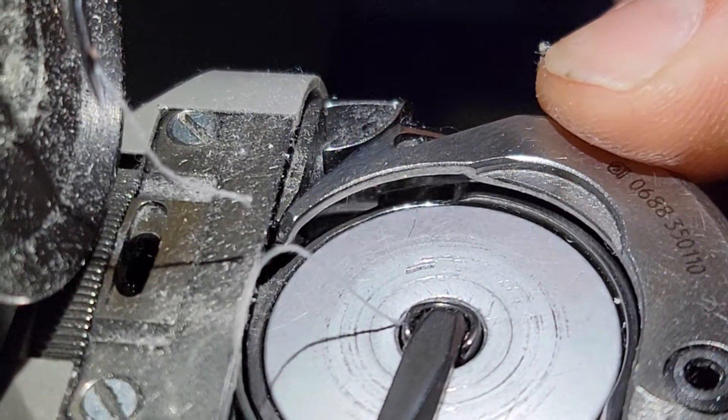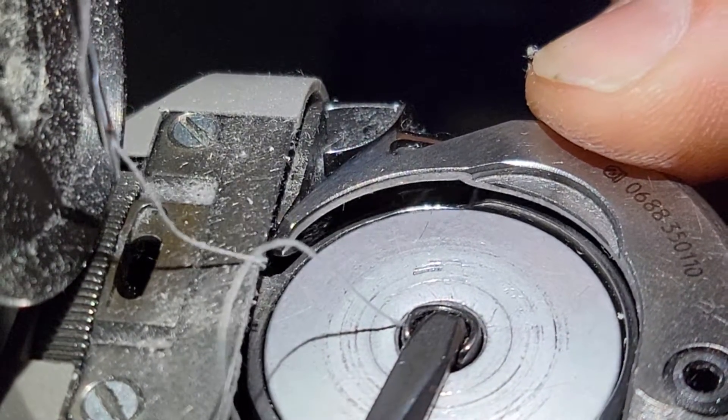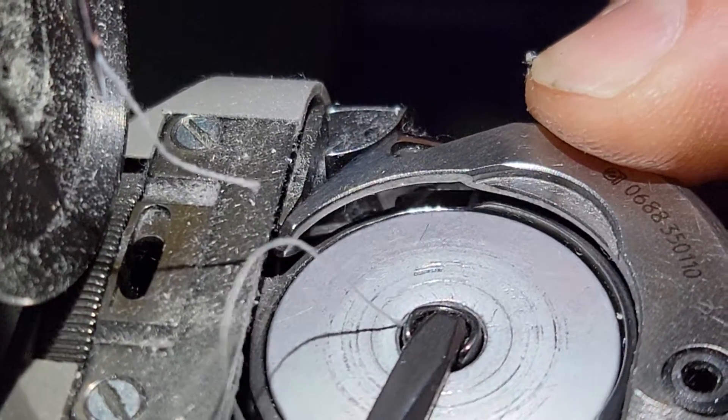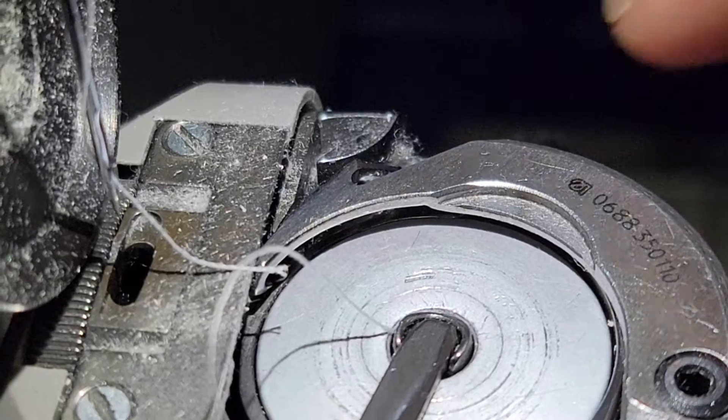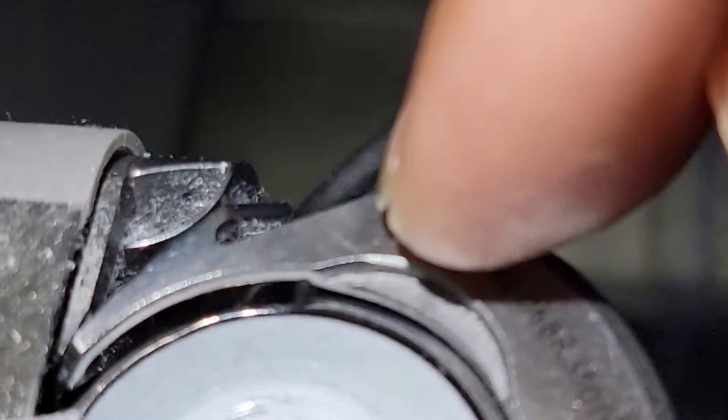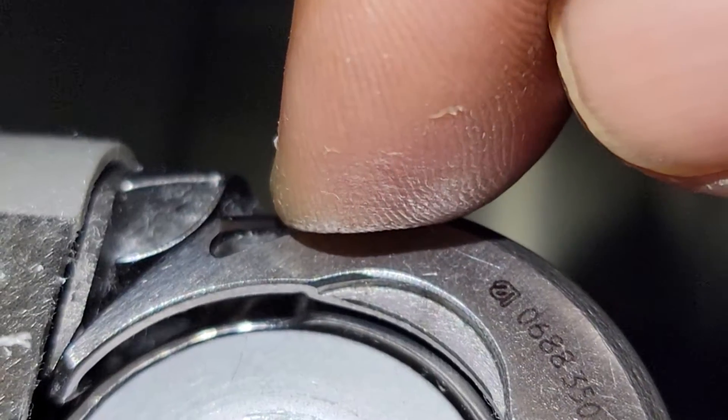See how the counter knife is supposed to push it back. This part right here on the corner of your machine looks like it's broken — see if you're not missing that.